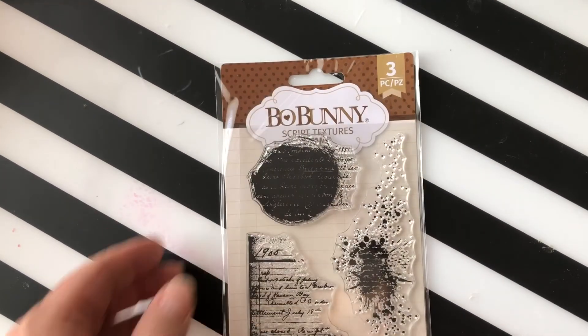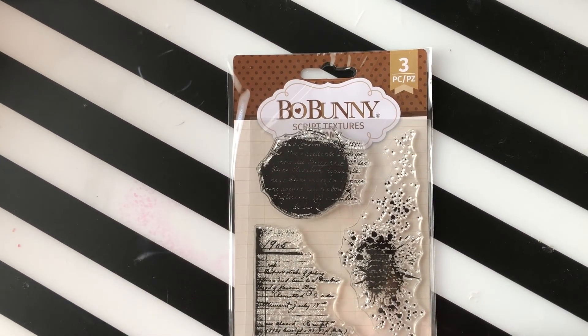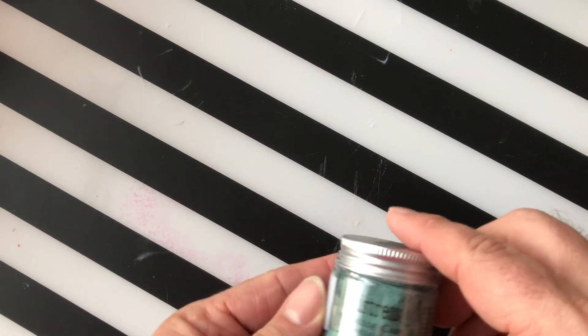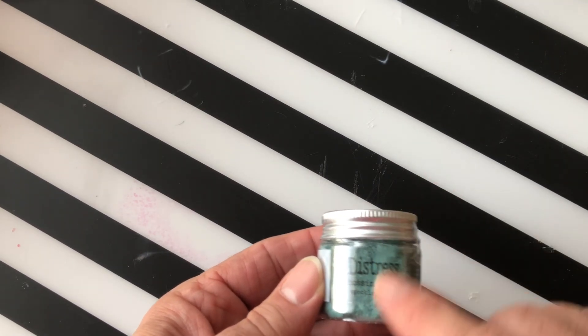Next up we have a Bow Bunny script texture stamp set — I really love these, they're awesome and have been very popular. The last new product is a restocked speckled egg embossing glaze. That's all for today — check out katescraftycloset.com for all these new products. If you have any questions, reach out via Facebook or email on the website. Have a crafty day, y'all!